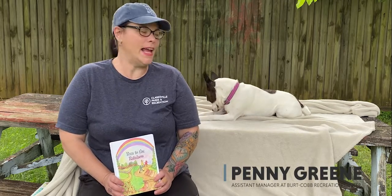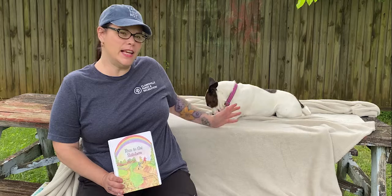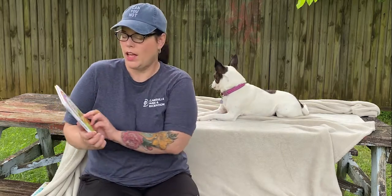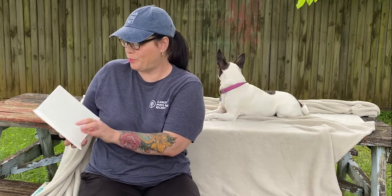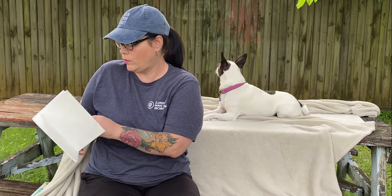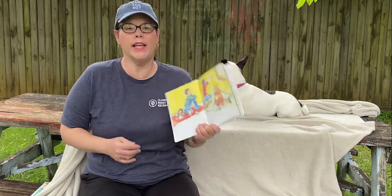Hi, welcome to Storytime with Parks and Rec. I'm Penny Green, the Assistant Manager at the Burt Cobb Rec Center. Today my co-star is my pup Penny Jean, who we lovingly call PJ. The story we're going to read today is called Run to the Rainbow by Margaret Hilliard.